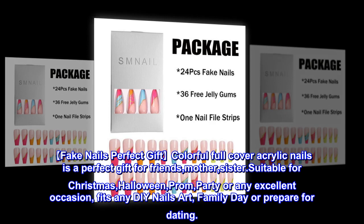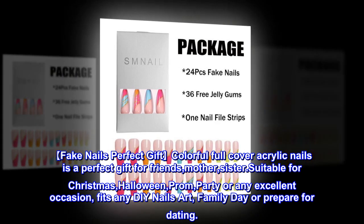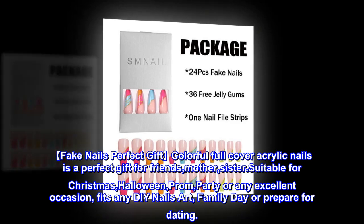Suitable for Christmas, Halloween, prom, party, or any excellent occasion. Fits any DIY nails art, family day, or prepare for dating.